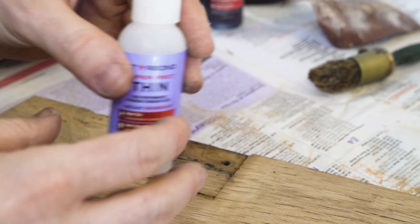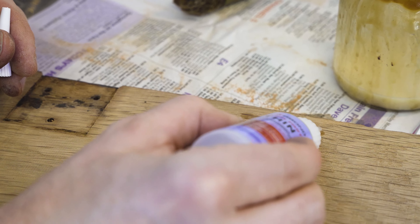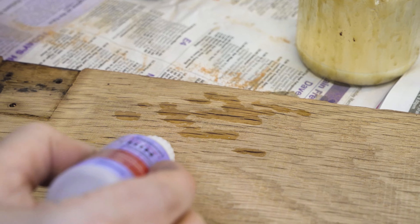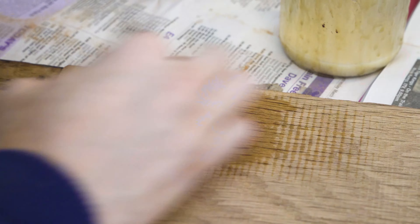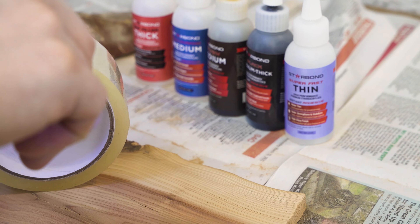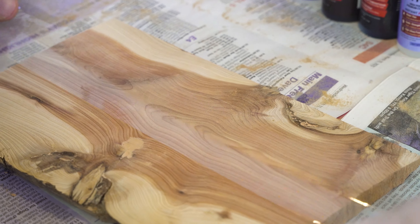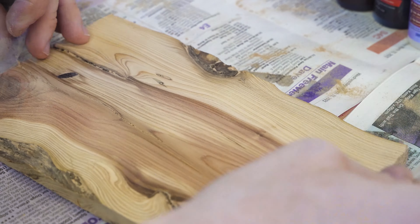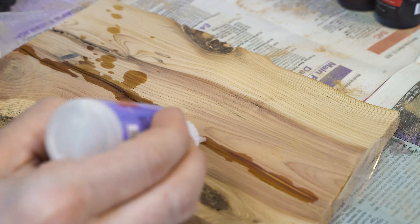The thicker glue is useful for filling in tricky little knots and things like that. It doesn't start slopping or sliding all over the place, so it can be more useful for larger areas to fill. If you've got larger gaps that need filling, the thicker superglue is a lot tidier, a lot cleaner, and easier to do the job because it's not flowing off in different directions.